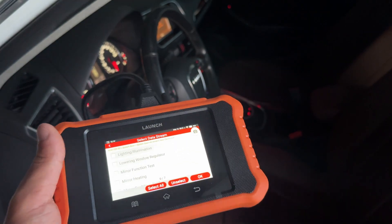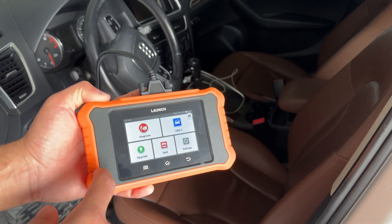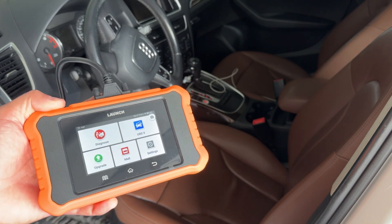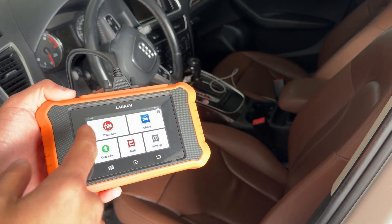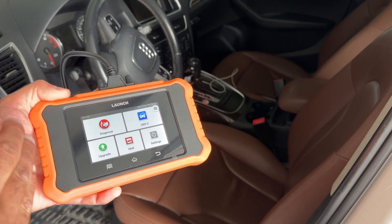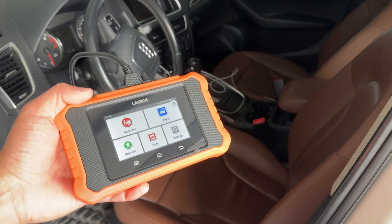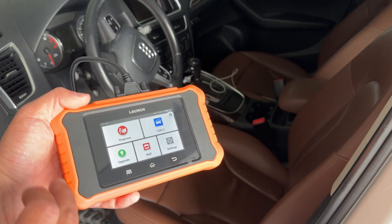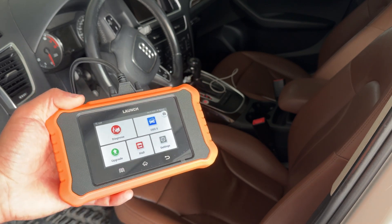That puts a wrap on the demo of the Launch Elite 2.0 on the Volkswagen Audi Group. This is an excellent scanner for the DIYer or the home enthusiast. Do I recommend it? Absolutely. It's capable of diagnostics, active tests, reading live data, and graphing live data — an excellent budget-friendly scanner. The one drawback is that it does not include vehicles outside of the Volkswagen Audi Group, so if you have other vehicles, I'd recommend looking at products that have that built in without the additional mall fees.